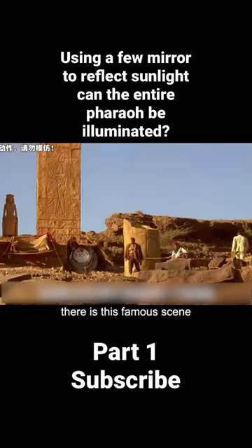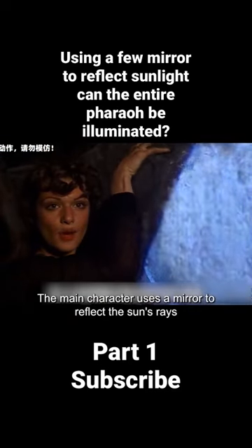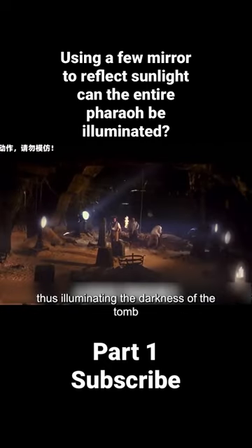In the movie The Mummy, there is this famous scene where the main character uses a mirror to reflect the sun's rays, thus illuminating the darkness of the tomb.